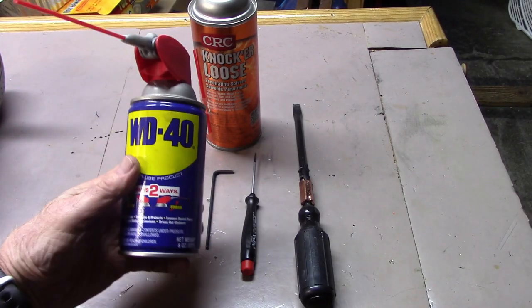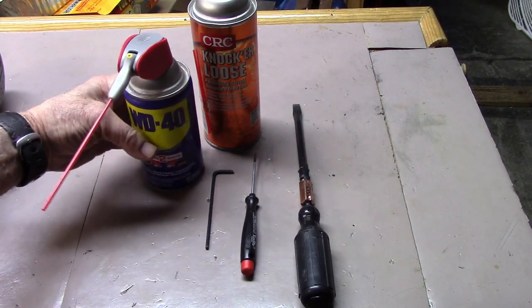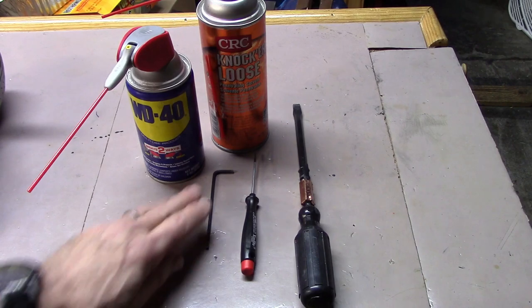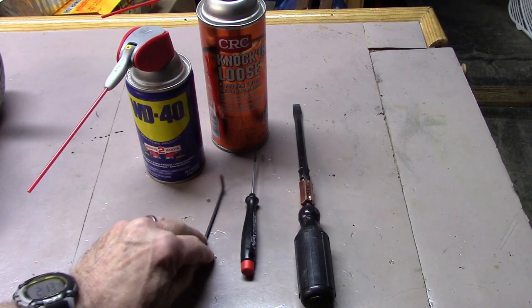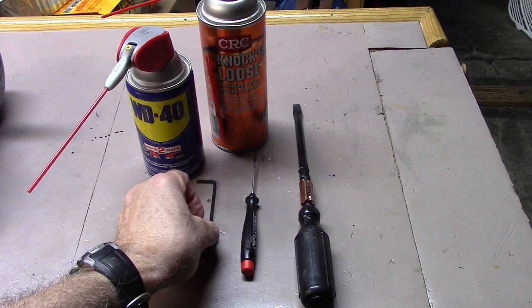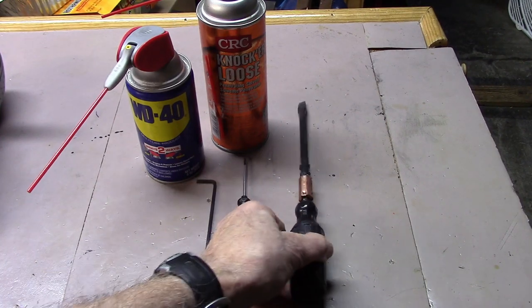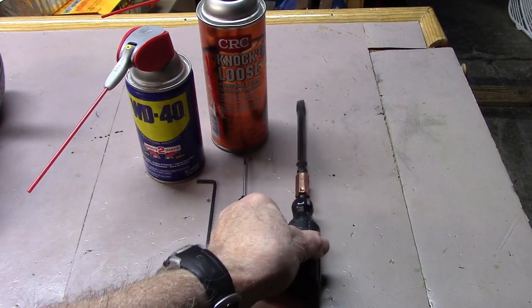Things that you'll need: some type of penetrating liquid, either a WD-40, Knock-or-Loose, or something of that type; a compatible hex key for your cleat; a small screwdriver or pick; and in the case of a Look pedal, a nice heavy-duty straight edge screwdriver.